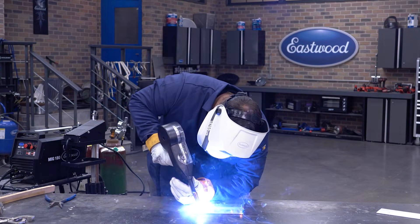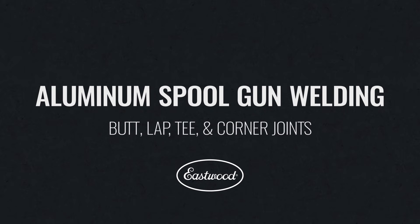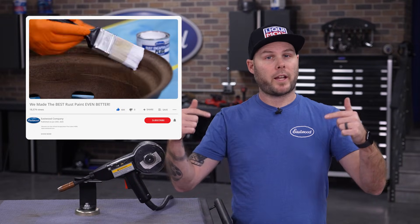First up, we're starting with the most common joint you'll use — the butt weld. Before we pass it over to Vince, if you enjoy the content and feel like we helped you master a new skill, please give us a like and subscribe to the channel. Check out the link in the description below so we can keep making content every week. Now let's get into the video.